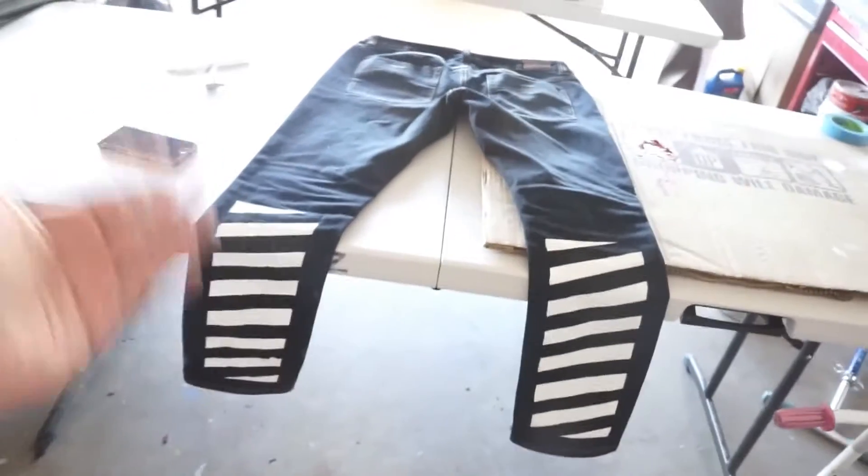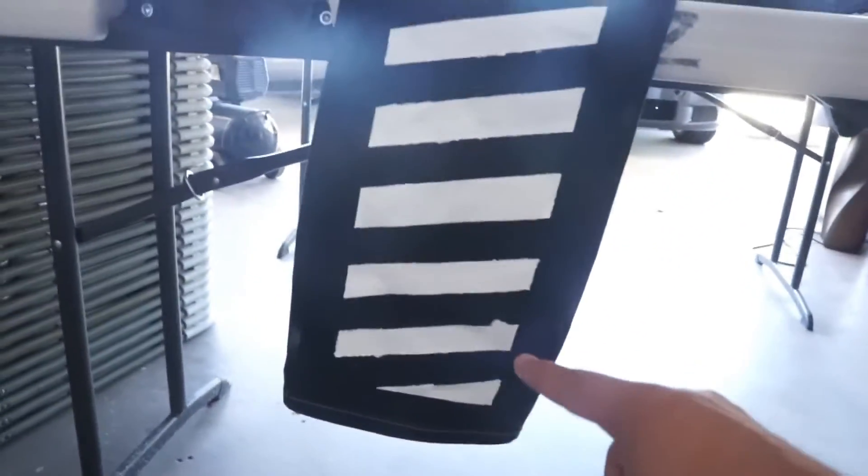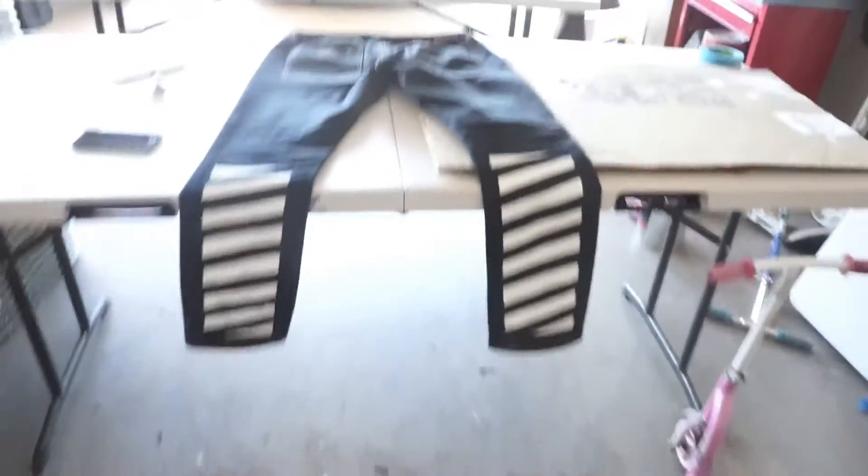I'm actually super happy with how these pants came out. If you guys want some custom jeans, let me know — I got you. All the stuff I got for this was from Walmart and Home Depot: the tape from Home Depot and the fabric paint from Walmart. It was like three dollars for the can and five dollars for the tape. So if you guys want to make your own Off-White jeans or maybe a shirt, you can definitely do it yourself. Anyways guys, let me know what you think about the custom Off-White jeans — please give it a thumbs up, subscribe, and I'll see you guys on my next video!